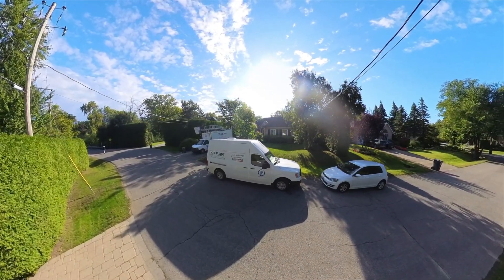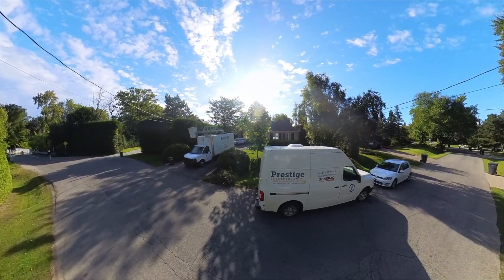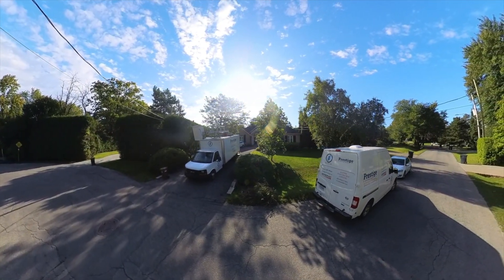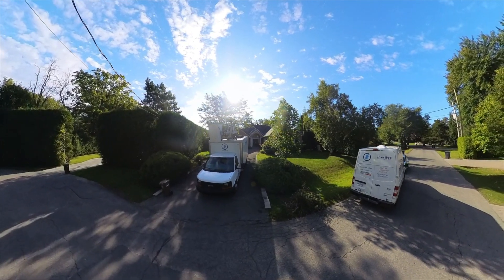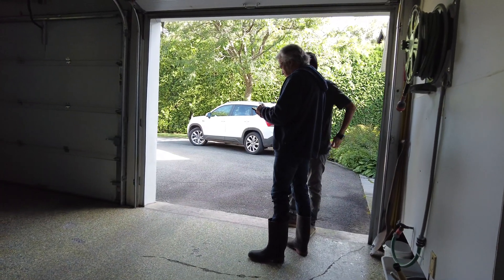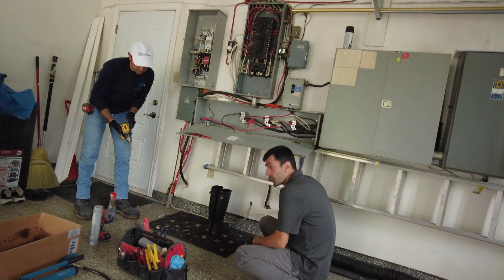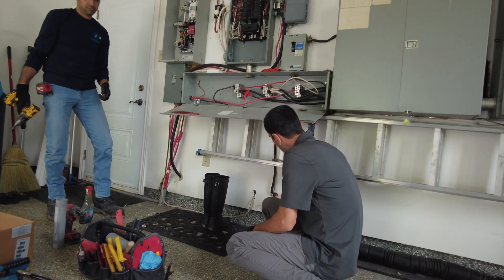Although we have installed more than 300 generators, we still have to adapt the installation for every single house. For this house, we need to decide where to put the generator and where to put the transfer switch in order to make the minimum damage to the building, and also what is visually acceptable by the customer or accessible. These are the things we have to consider before every single project.